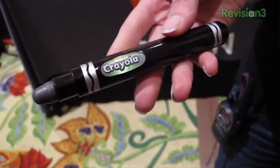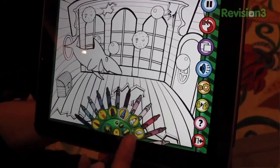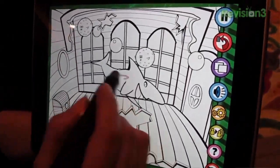It looks just like a marker. It's called iMarker, and it's 30 bucks. What's cool about this is that it's an app your kids can draw on and it animates — the shark moves. You can choose from all the Crayola colors, choose the size, make all sorts of adjustments, and share what your kid draws through Facebook and Twitter.